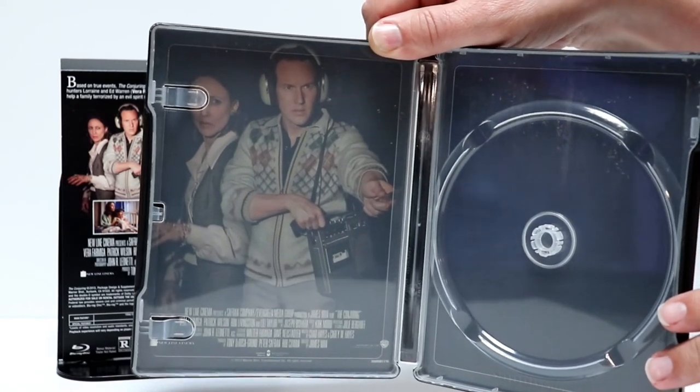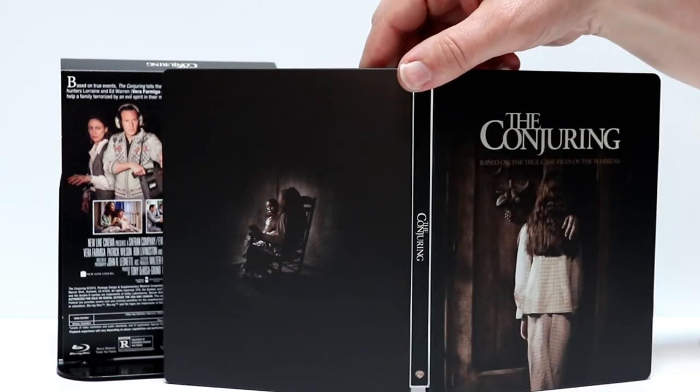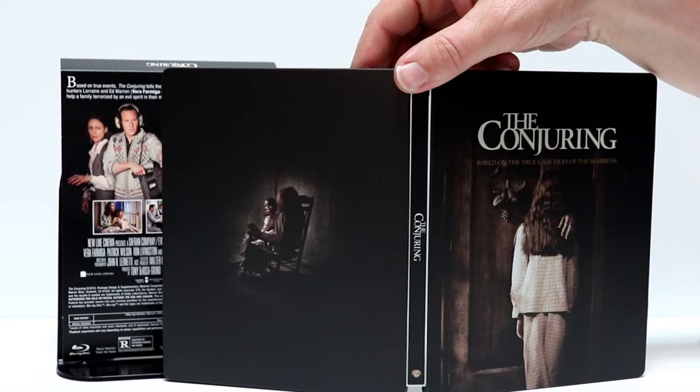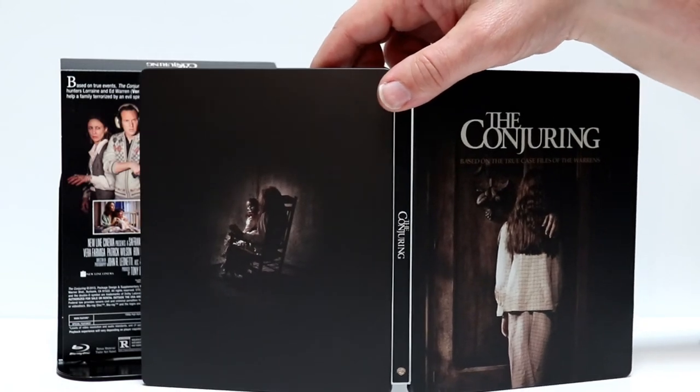Very nice. And here is the entire steelbook all opened up. I did get this for $17.99 from the FYE website. I do not have an FYE near me, so it's cheaper for me just to order online instead of driving for miles and miles to go to an FYE.